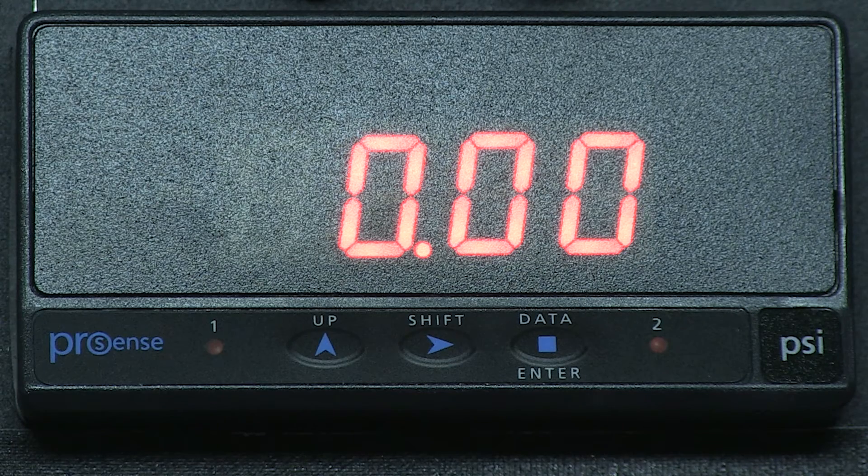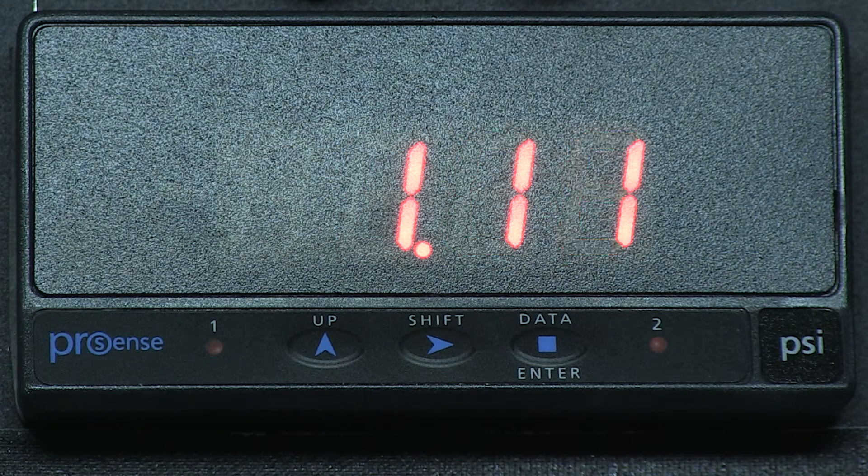It did not give me a chance to change the decimal place on display 2. The decimal place is set up only in display 1 and will reflect the same in display 2. If I turn on the compressor you can see that our scaling is off by one decimal place. Let's correct our error.